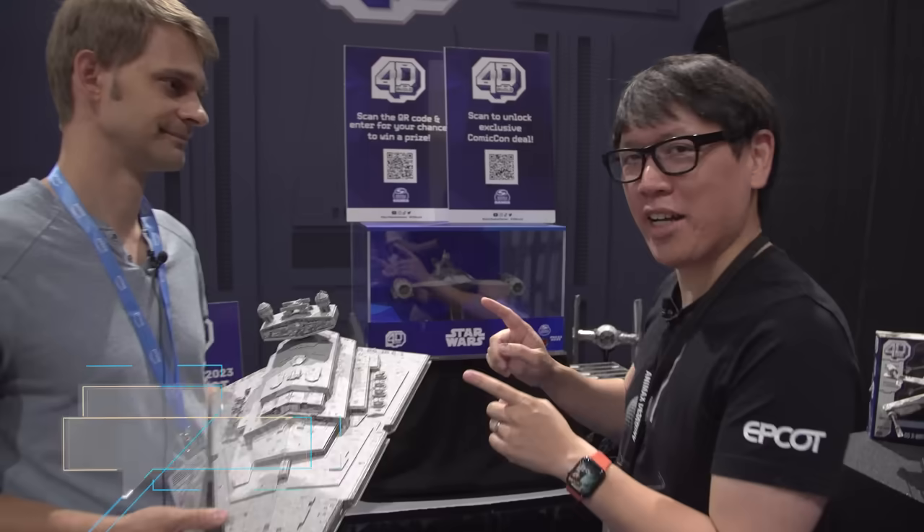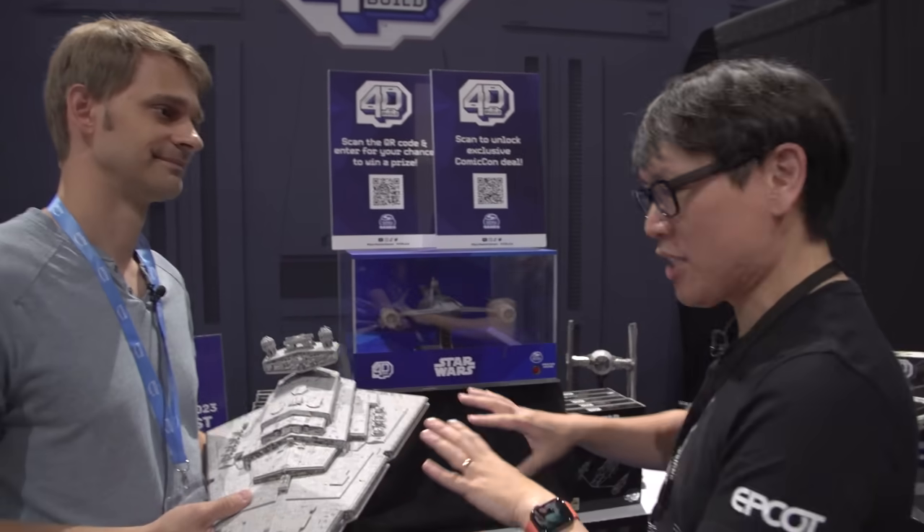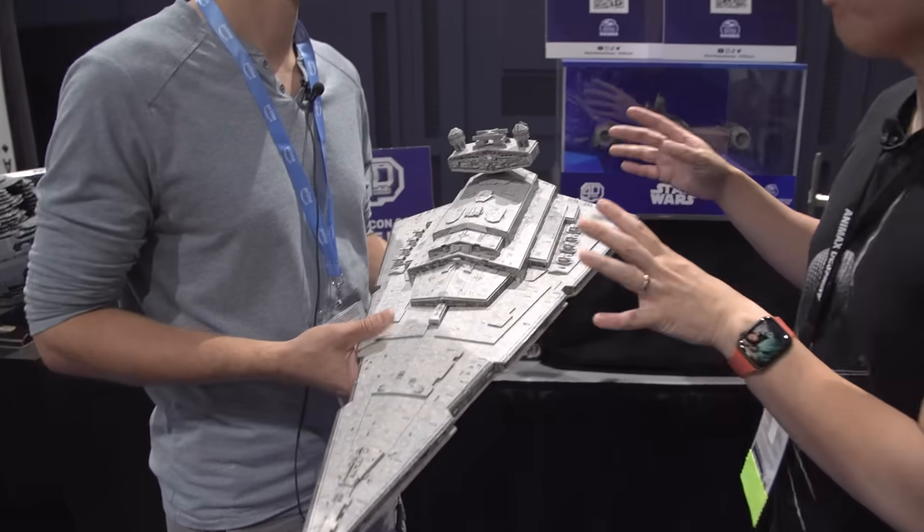Hey everyone, Norm from Tessa here at San Diego Comic-Con 2023. I walked over to the Star Wars booth because these models caught my eye. Max, you're here with Spin Master, and 4D Build is the series you guys have of cardboard model kits.